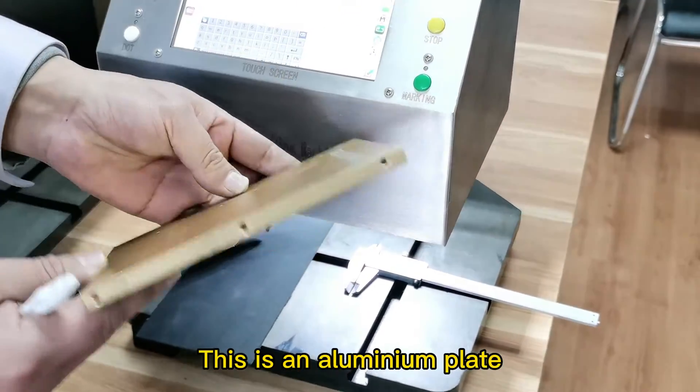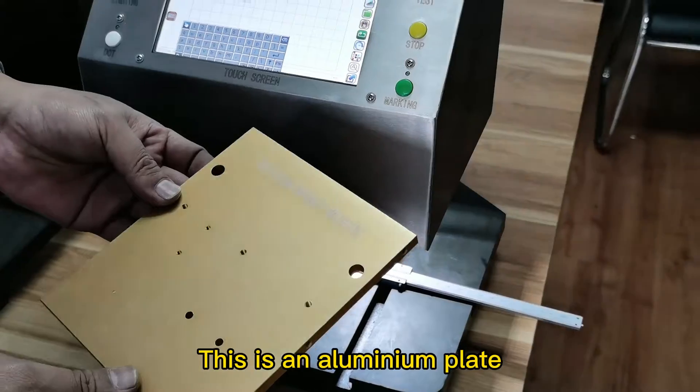This is an aluminum part. First, the distance between the marking needle and the aluminum part is around 2 mm.